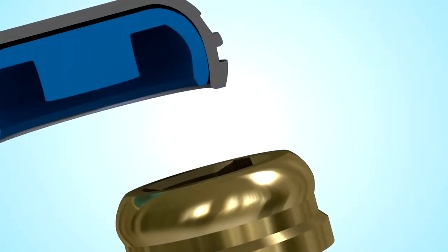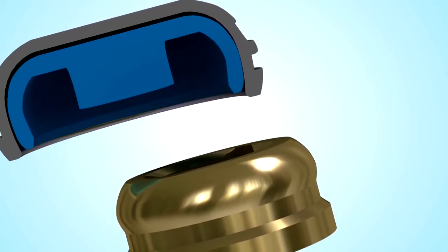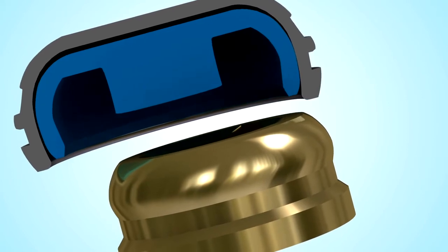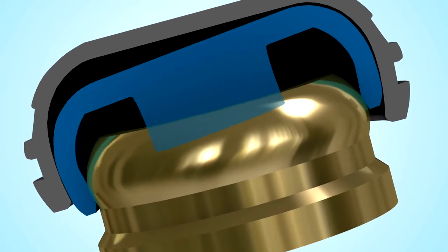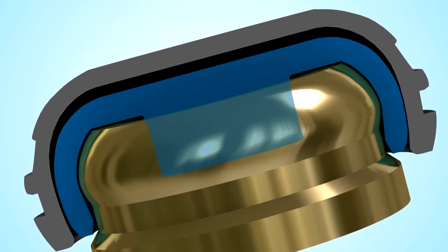Look closely at how the Locator's pivoting action and self-aligning design allows the attachments to seat effortlessly. The rounded surface of the Locator attachment allows the male to center on the attachment before engagement, so it can easily locate its proper position, while the Locator male pivots inside the denture cap. These two actions in concert allow the Locator to easily self-align into place.